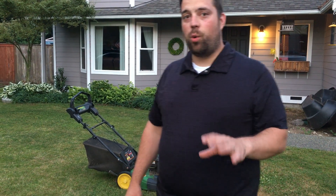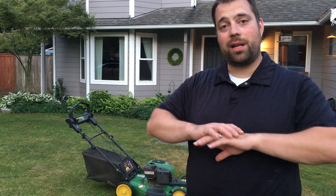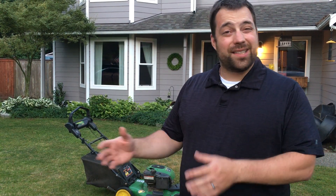Hey guys, welcome back. This is Jerry, Two Brothers Offscript. I'm going to show you guys a quick review of DIY Neverwet. This is the product that says it'll repel water, it'll cut concrete off, it'll get all this stuff off. It costs 17 bucks.